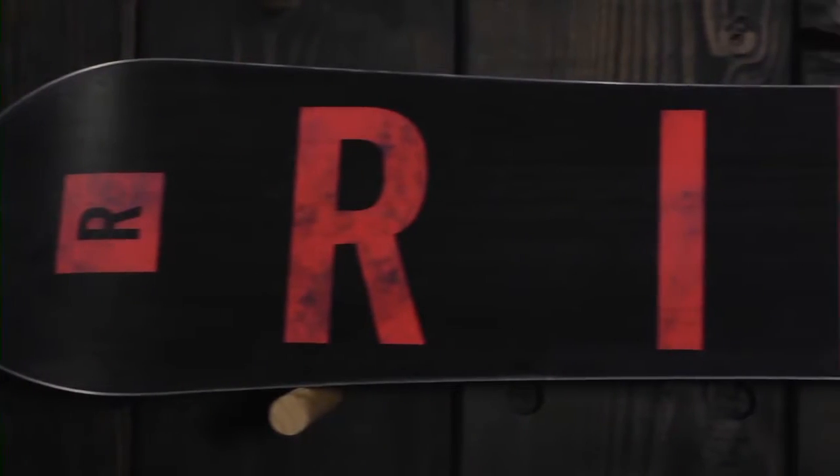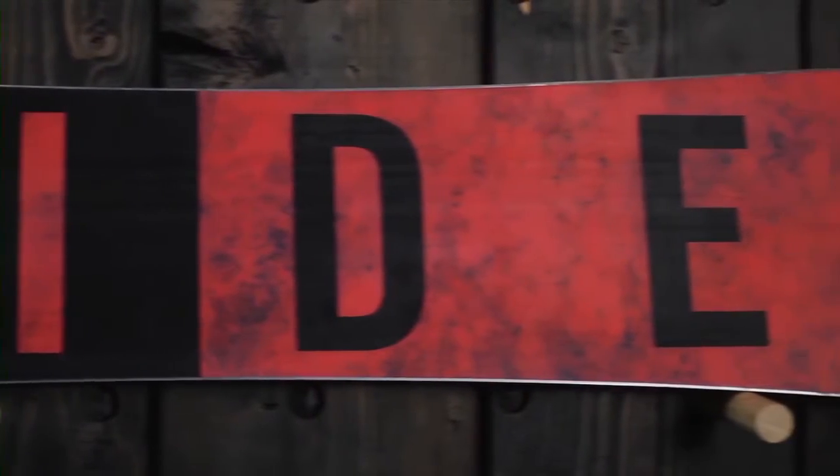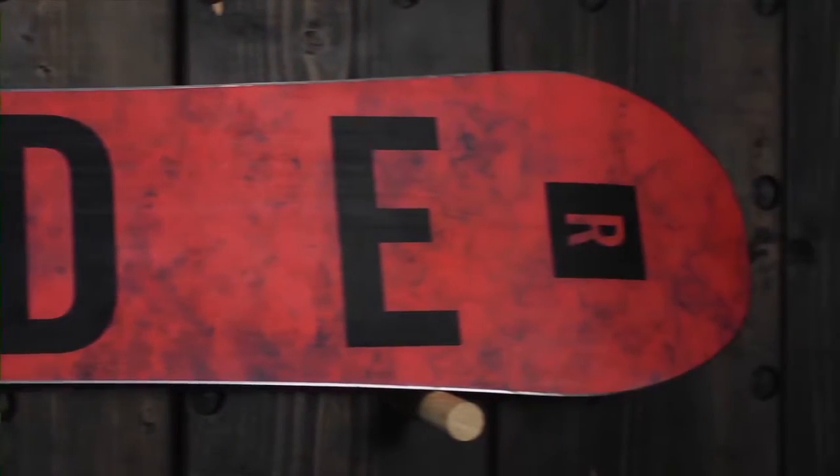The key thing that we did here, we made this board a little bit softer between the bindings than it has been in years past, to make it a little bit more versatile. We also gave it an updated nose and tail shape. This one still is a hybrid twin rocker dominant design, so what we mean by that is we've got a little bit more rocker in the tip and tail than our Burnout.